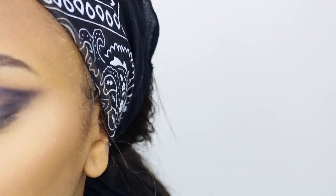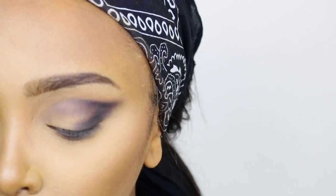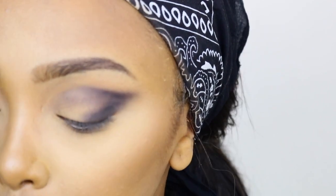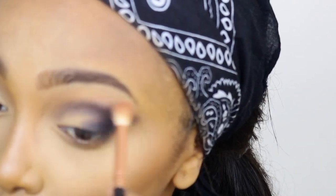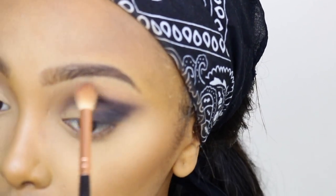Let me see if I can find another black eyeshadow that might be more pigmented than this one, because this one's turning out a little bit blue. I'm going with the Revolution Pro HD Amplify 35 Palette with this color right here, which is also black. I'm just gonna apply it where I applied the first one to make it more blackish and pigmented. Now I'm just blending out the harsh lines because I don't want them to be very harsh — I just want them blended a little bit.